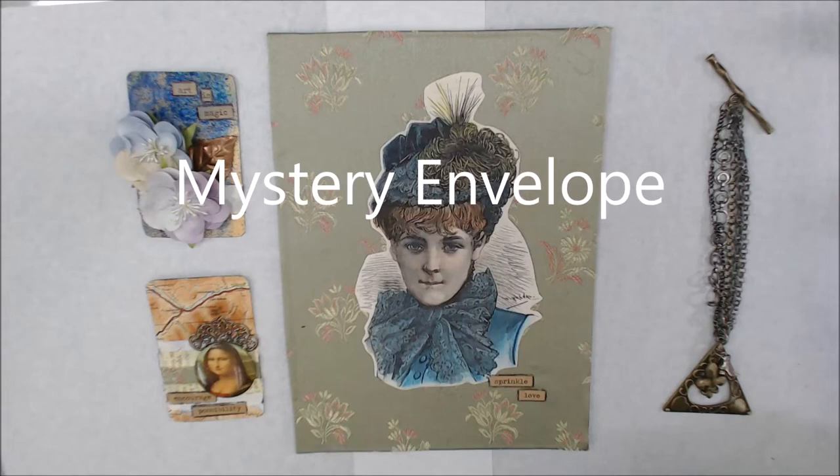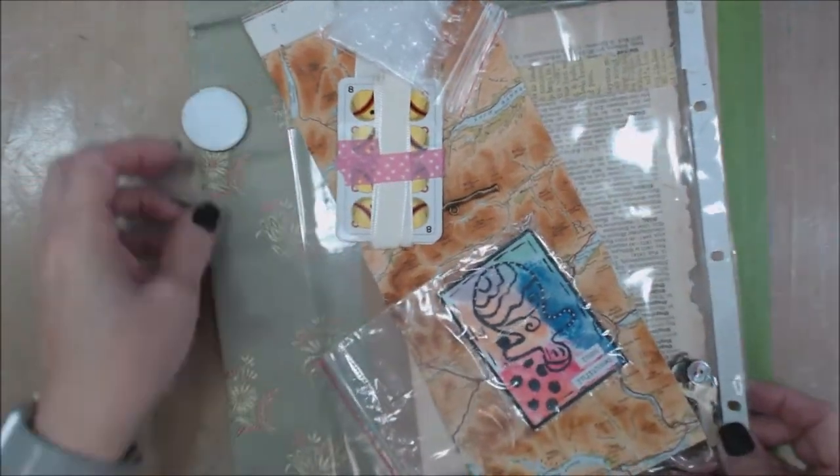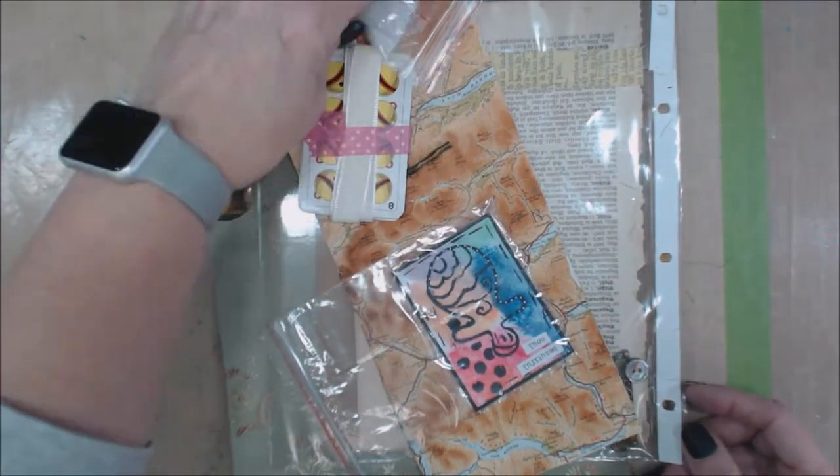Hi everybody. Peg here with another mystery envelope. This is something that Bea sent to me, and I'm going to open the envelope and show you what was inside. She sends us these little fun packages and says create.